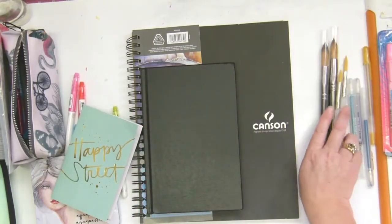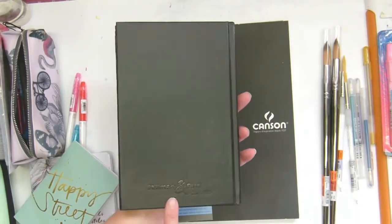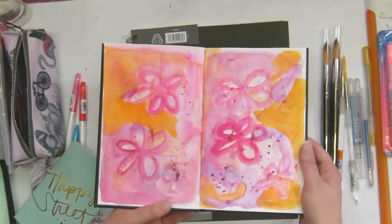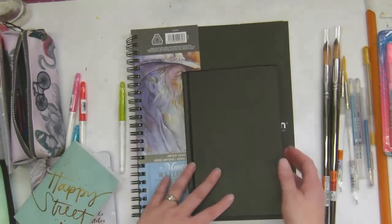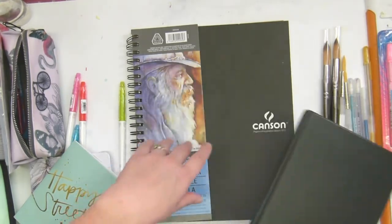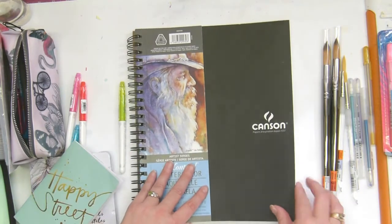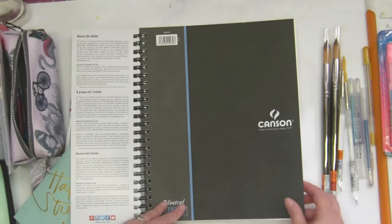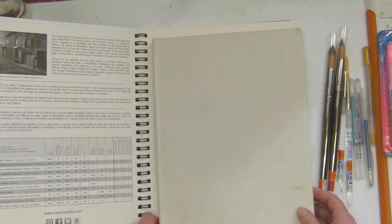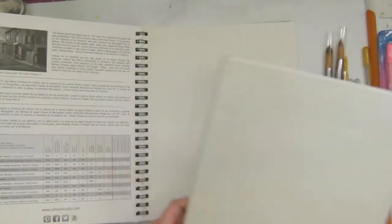The other exciting thing is I got a Stillman and Birn — the Zeta series. This is the hot pressed paper and I've already played in it a little bit in my inimitable way and it's really nice. It's smaller than I thought it was going to be, but I made up for it by getting this gigantic one. I'm looking forward to using that. I have a load of watercolor journals I'm using at the moment and this one I really like. It's spiral bound — I prefer the proper bound — but I figure I can do something fun with it, and look at the page size, it's huge. Comparing it to my other large journal, Jane's is only slightly smaller, so not so huge — live and learn!